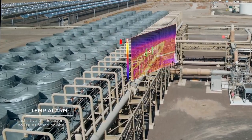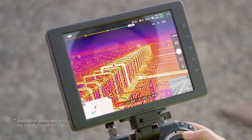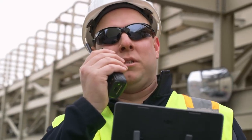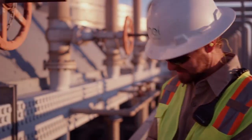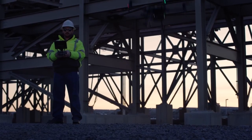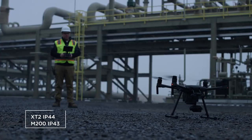Immediately identify what's important with Temp Alarm, alerting you of any objects exceeding a set temperature limit. When inspecting equipment, it's critical to identify overheating components prior to failure. With the X-T2's advanced radiometric settings, you can fly in close and scan the area in detail for potential hazards. After a few adjustments on the DJI Pilot app, the X-T2 will alert you if a component requires maintenance.